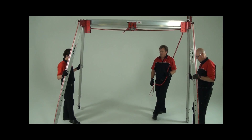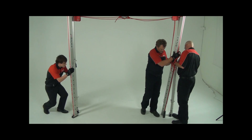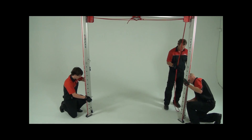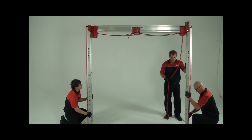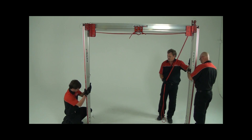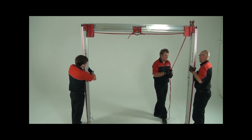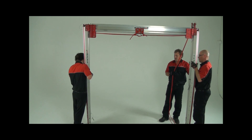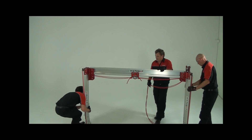To dismantle the bridge system, perform your setup tasks in reverse. Move the Arachnopod to a safe area and bring the legs together to an upright position. While supporting the upper leg sections, remove the lower leg pins and slide the leg downwards. Repeat this process with the upper leg section, removing the leg pins and telescoping the leg downwards. Once the legs have been shortened, reinsert all the leg pins.